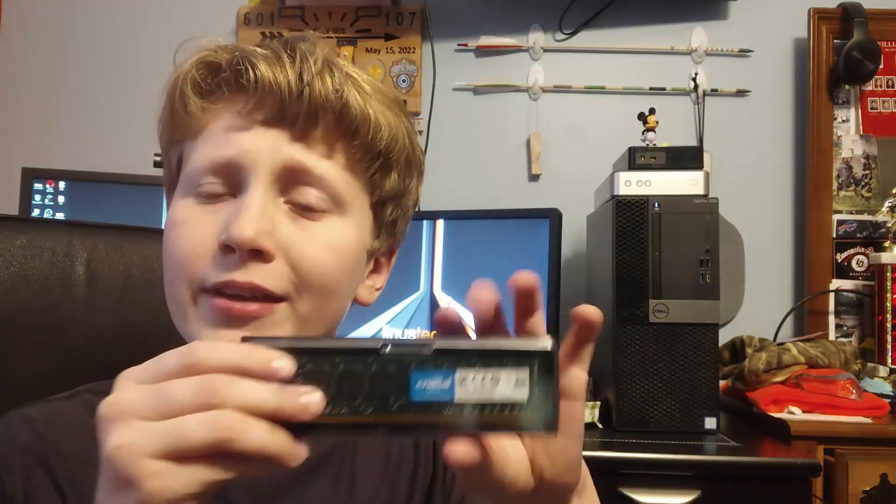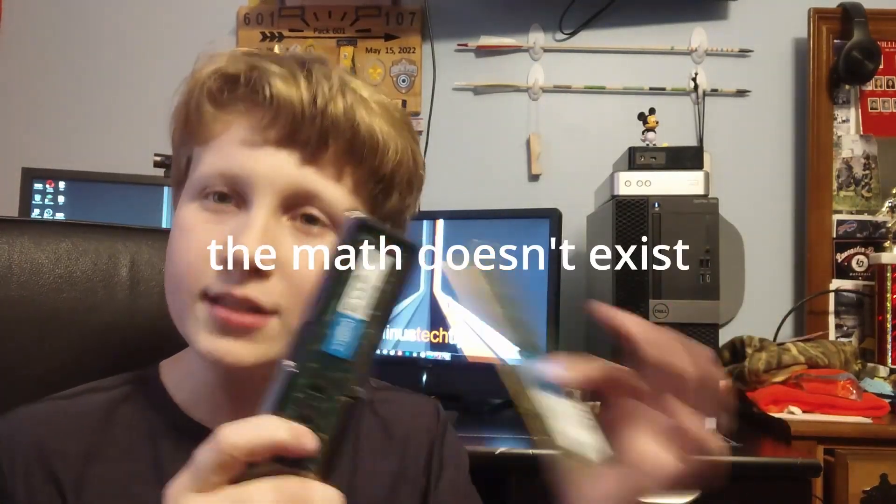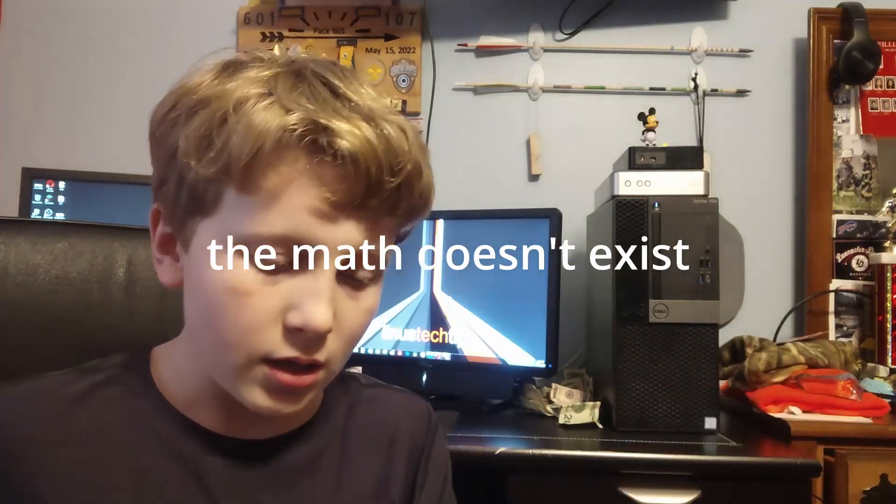What I have here is a DDR3 16GB kit of Crucial RAM. It's DDR3, and it is 8GB per stick. Together we have two sticks, meaning it's equal to 16GB. This is pretty much the sweet spot for 2013.